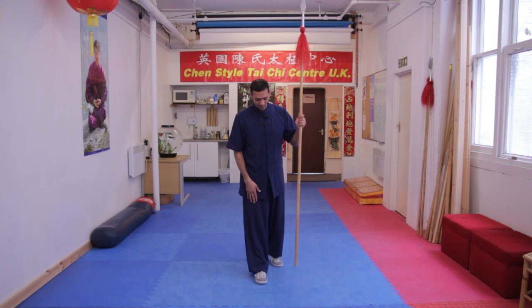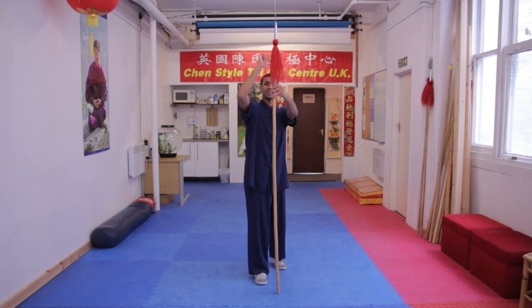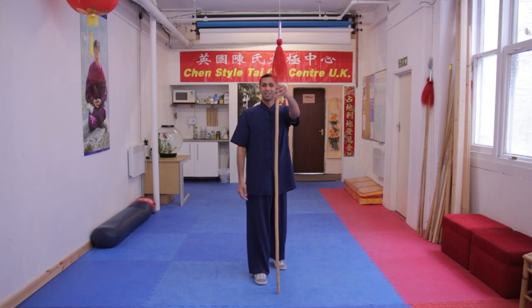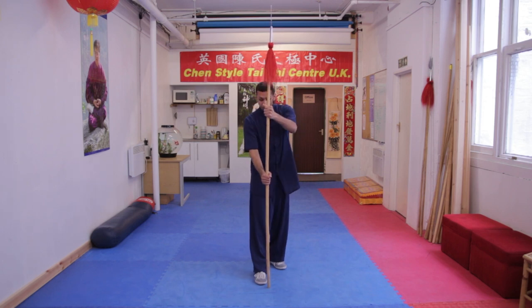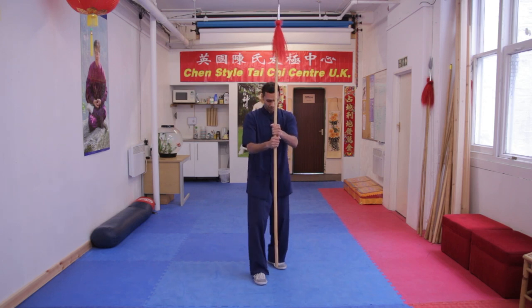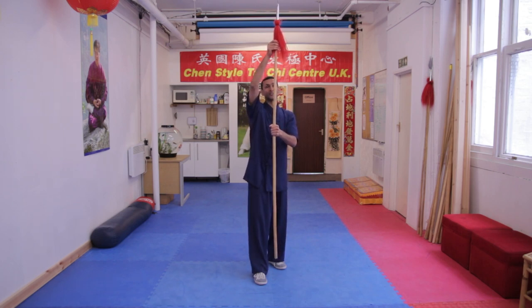We start with our right leg forward. Put your spear down — the spear end at the top and the red tassels at the top. Put your right hand in the middle and your left hand above, close together. You lift up and bend your knees. We're going to imagine this section is like a paddle and you're in a canoe.